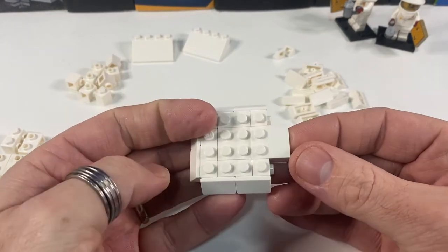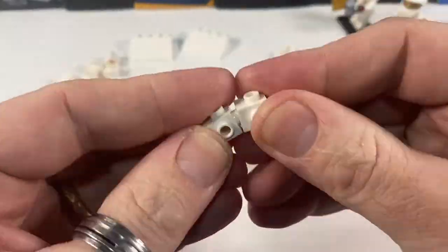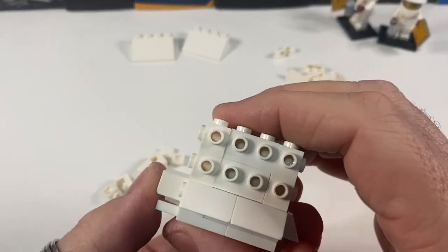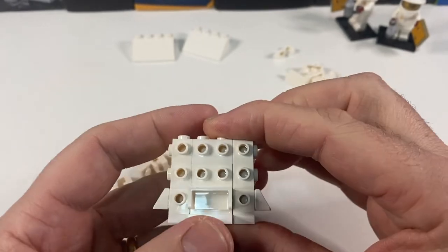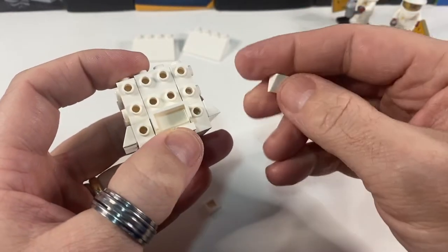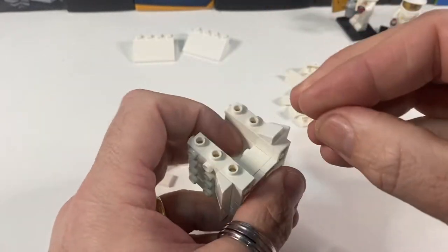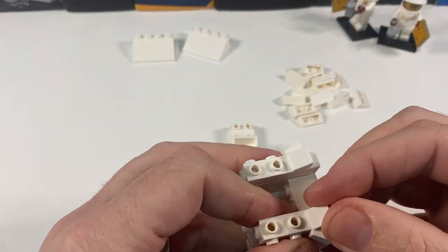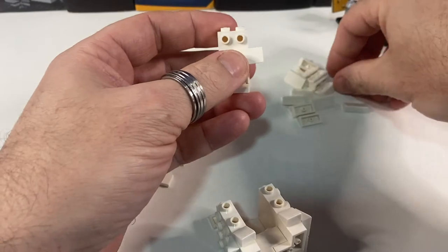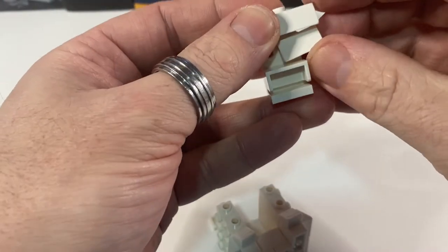Now I'm going to duplicate this up on two more layers, so a little bit more time-lapse for you. There we have all the sides with studs on every side. On the bottom layer I've got two one-by-one cheese slopes which can go next to the entrance, like that. And then what will happen is this bit will finally be held in place with some slopes there.